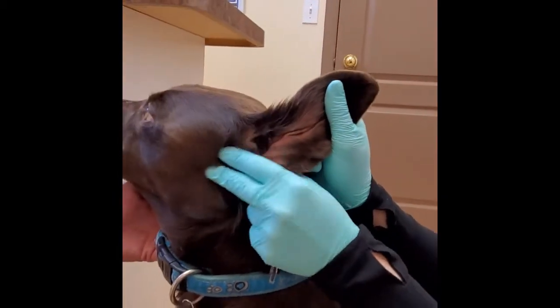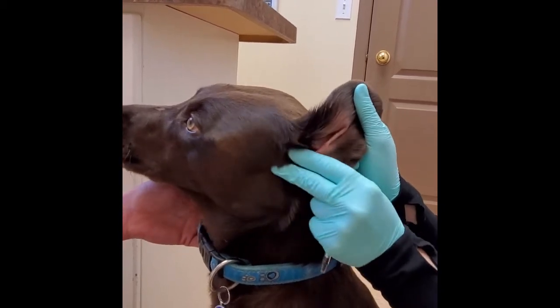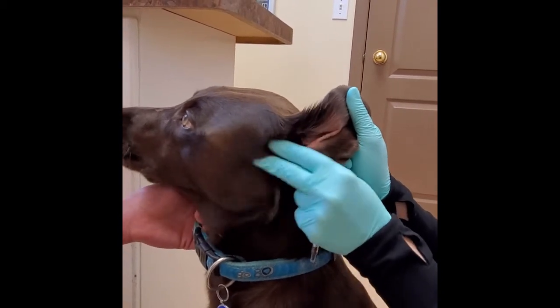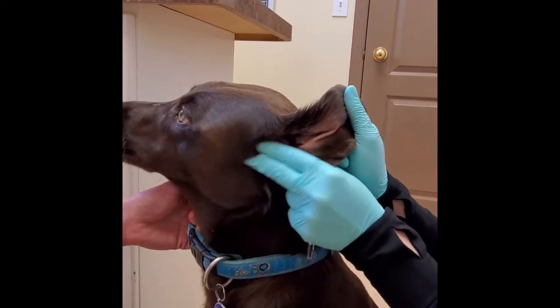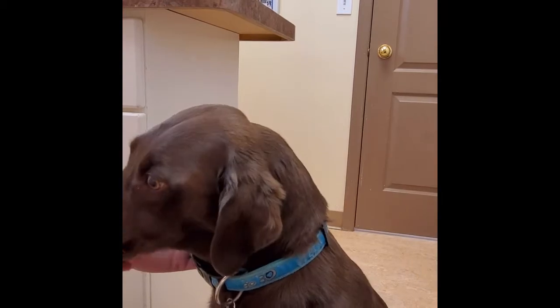You can see how far I went in there with the medication, because we want to make sure that medication goes right down into the canal to where all that infection is. We want to make sure it gets down there so we can start fighting everything, and then I just give it a little massage and then she's all done.